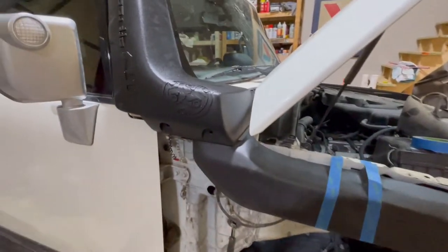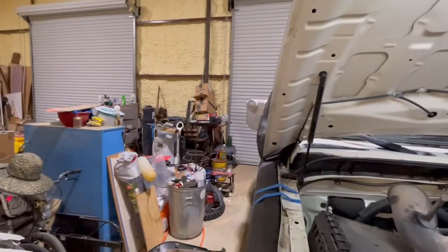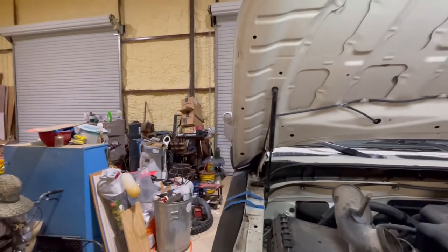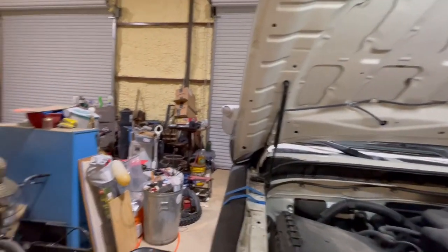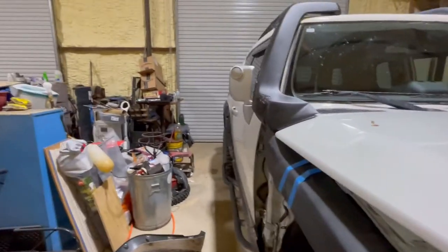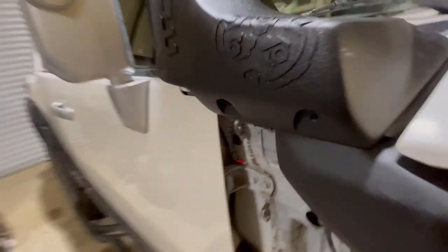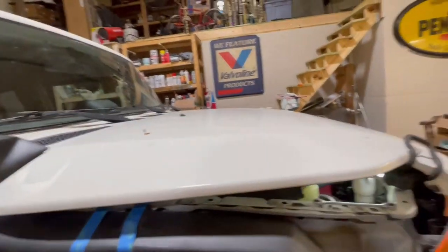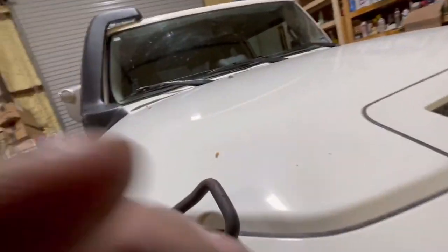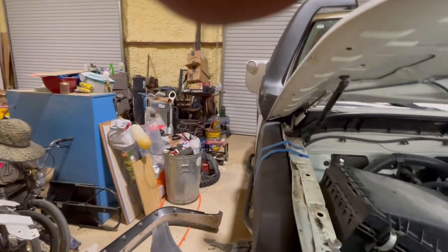It sits there just fine and clears everything. This is a perfect time to close your hood — I closed it almost all the way because I didn't want it to latch, just to make sure it cleared. In my original setting it did kind of bump, but I was able to adjust everything before bolting it down. The antenna is now inside the snorkel — it's kind of a cool little design. The instructions show you how to move the antenna to where it's supposed to go.